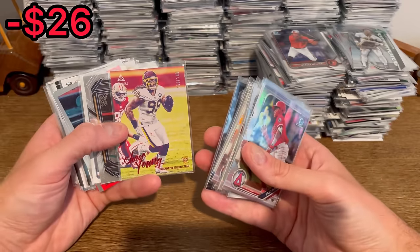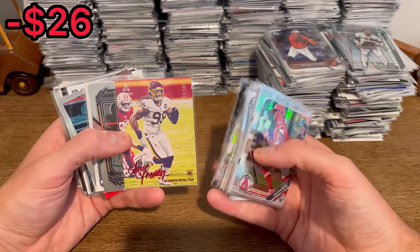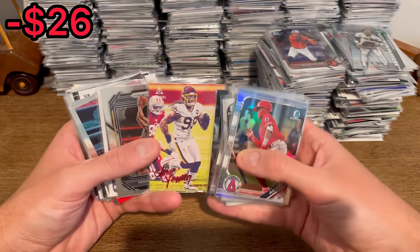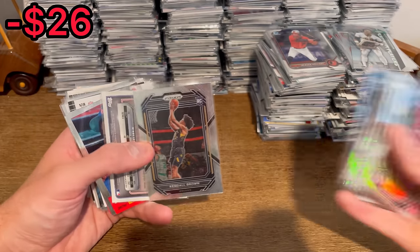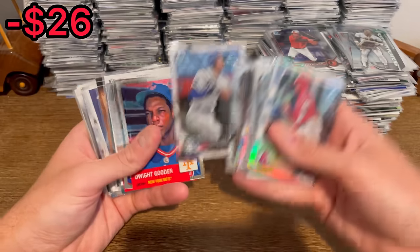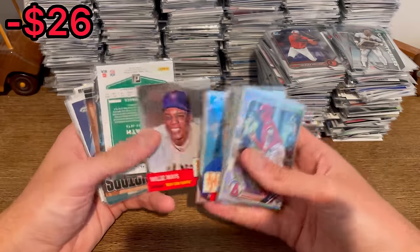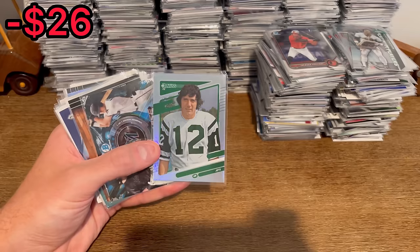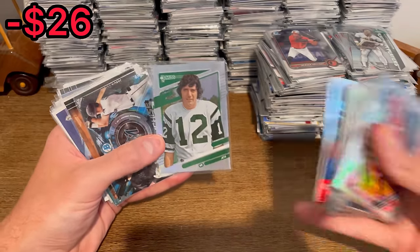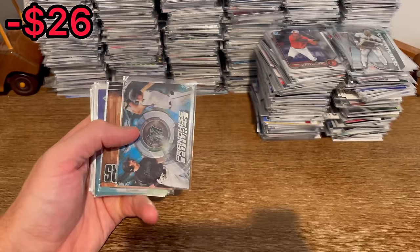Chase Young luminance red rookie card, numbered to 199 — we'll set that aside for that first overall giveaway. Jerry Kendall Bowman Chrome first. There's a Joe Namath no nameplate variation — that one will definitely be resellable, great hit right there.